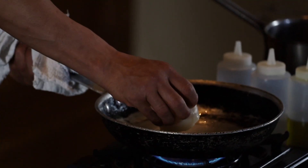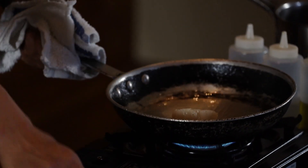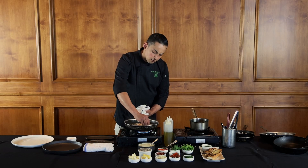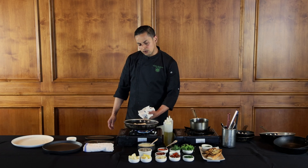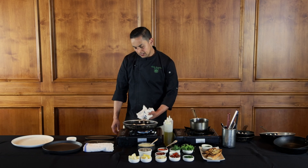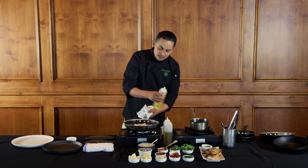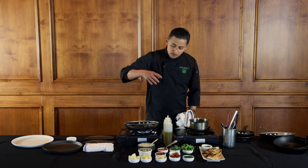I'm going to grab my scallop and start placing them in. What you want to hear is that sizzle — if you hear that sizzle, it means the pan is hot enough. If it's a little too hot, just bring the temperature down a bit. I move the oil all around, and if it needs a little more oil, I just add some. Remember, you're in control — pay attention to the pan and take a little extra care to get a really nice beautiful sear.